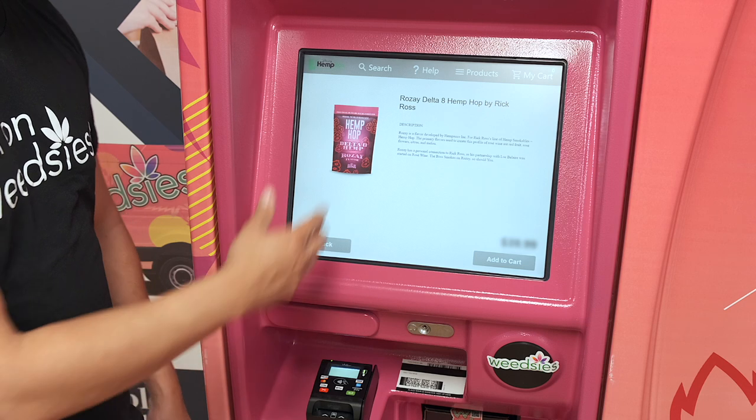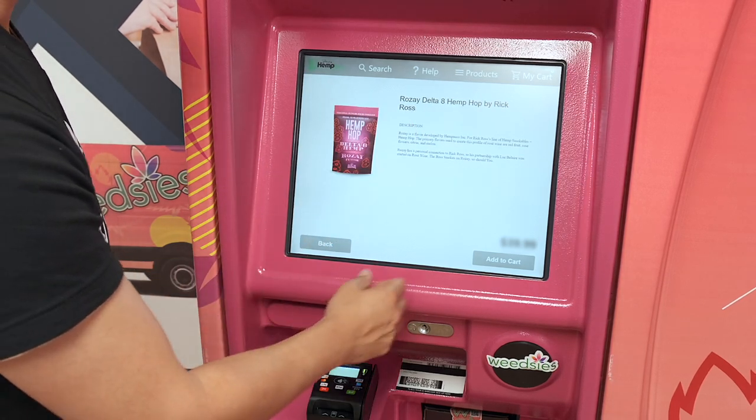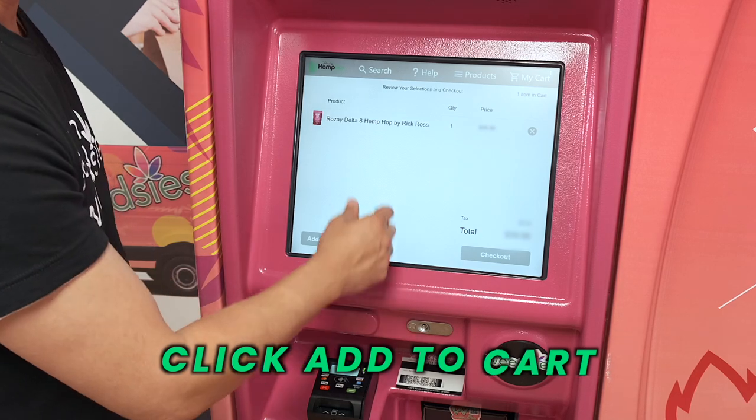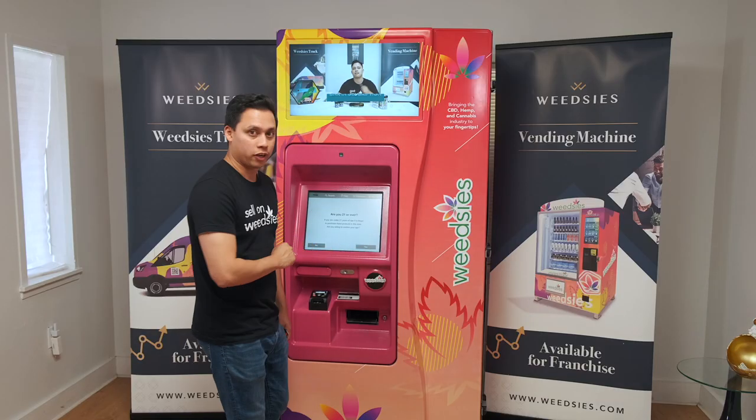You can go back to the first menu or you can add it to cart. Once you do that, you click there and it's going to take you to the shopping cart. When you're ready to check out, you just click checkout.